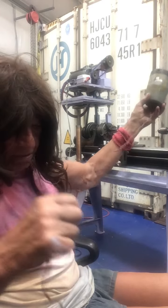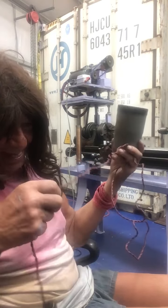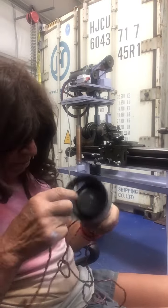What a cute little extension cord — glass-covered wire, which I love actually. This thing must be ancient.